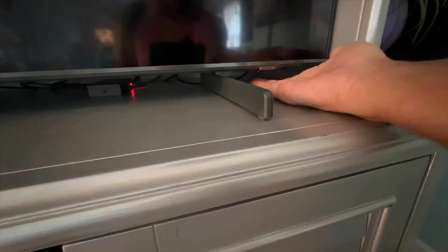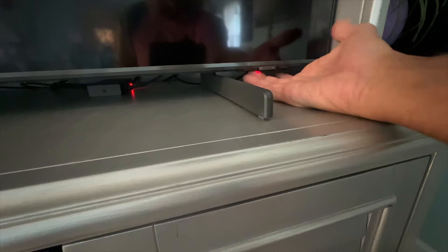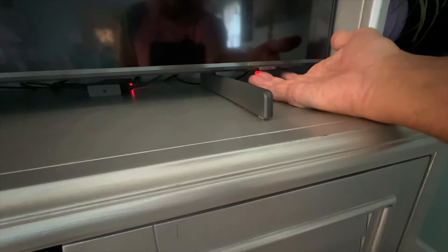If your controller conks out, you can turn the TV on by going to the right side and finding that little red light. There's a button down there and if you push on it, it will turn the TV on. One press and the TV comes on.